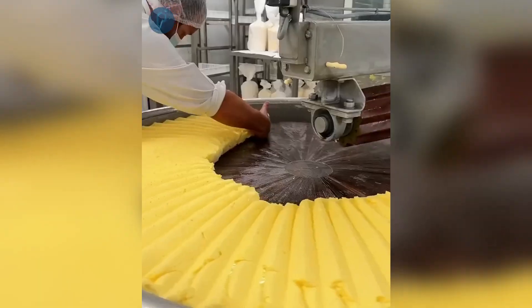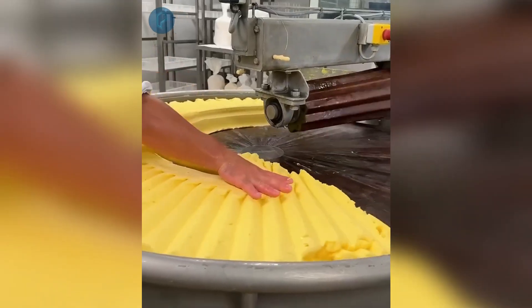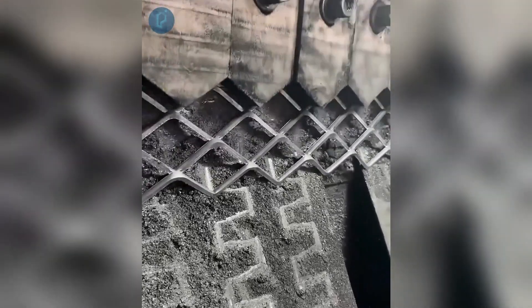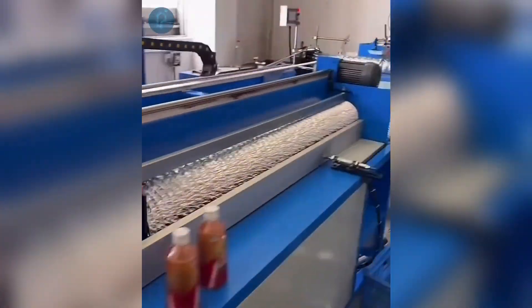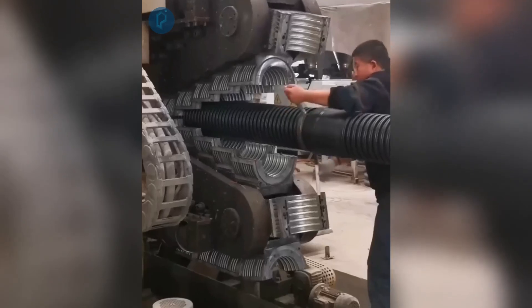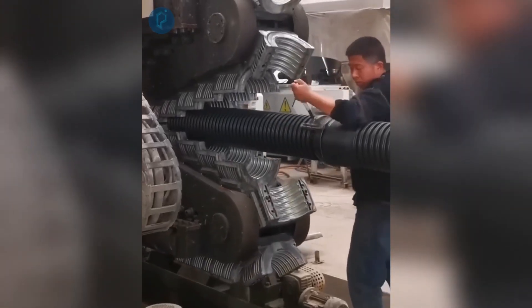Making dough for empanadas quickly with the help of an industrial mixer. Using a hydraulic press to convert an iron sheet into a fence. Compressing aluminum pipes for use as ducting in kitchens. Manufacturing substantial plastic pipes using a contemporary automated machine.